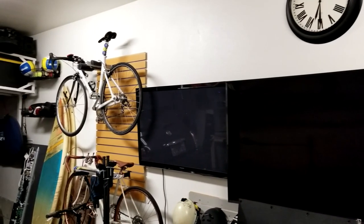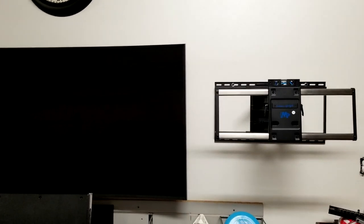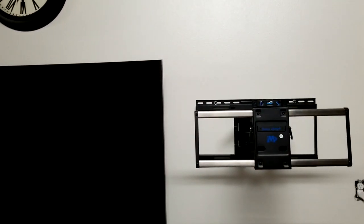Welcome, ladies and gentlemen, to the man cave, a.k.a. the can cave. We got bicycles hung up, we got televisions — we got a 65 inch, we got a 50 inch. And we're looking at the Mounting Dream right over here on the right hand side for our third television, which is right over here. So we're going to be putting that one on this mount.